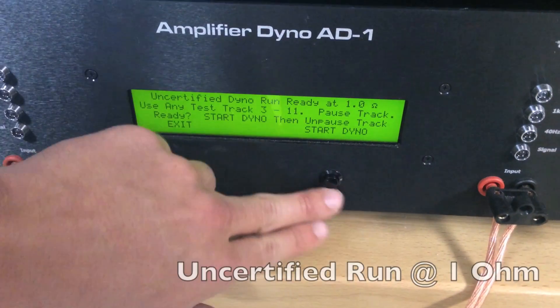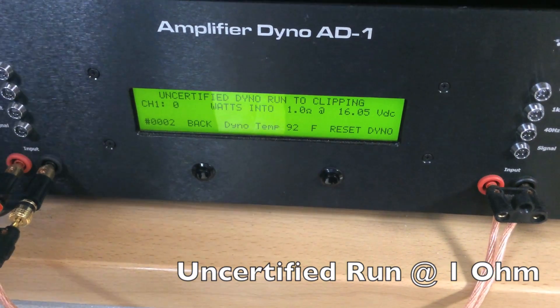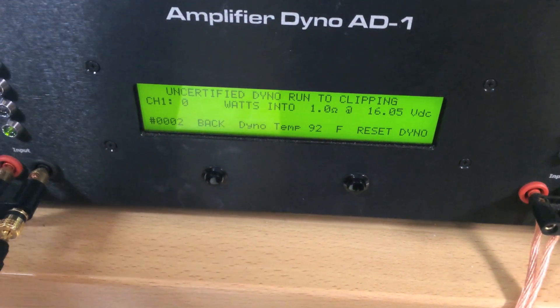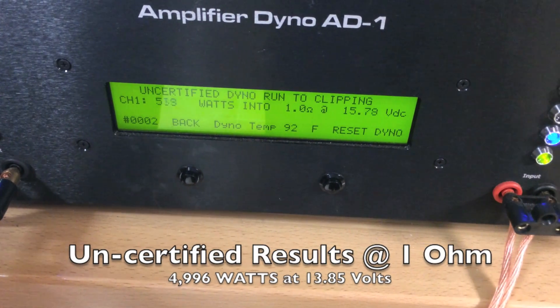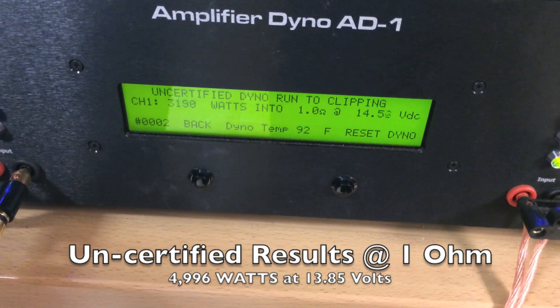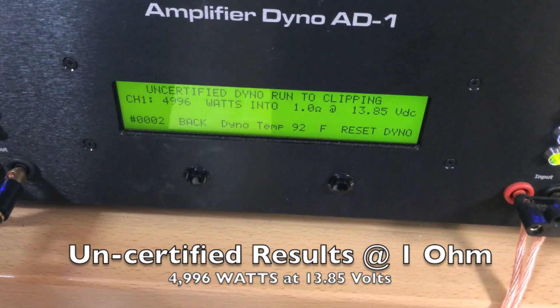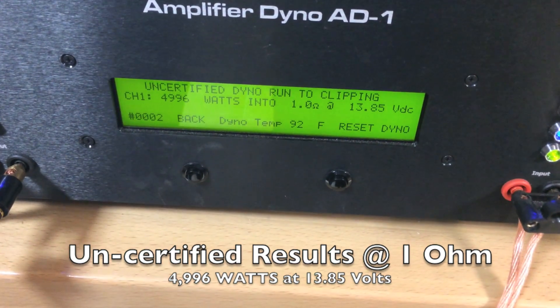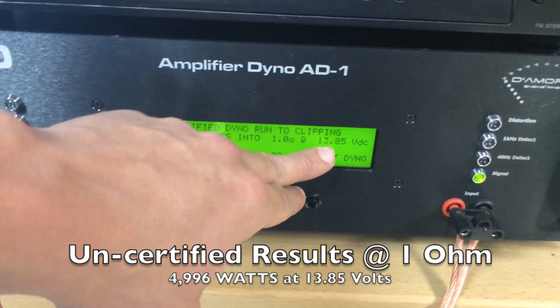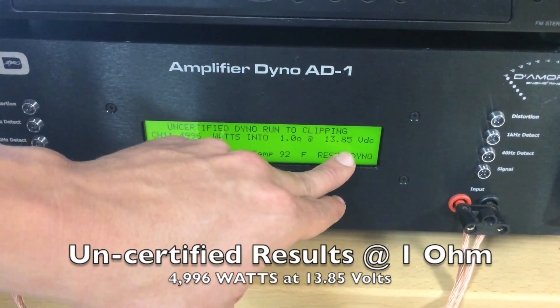Now we're going to continue on and do the uncertified test. Uncertified dyno run of the SK 4500.1 at 1 ohm on less than 14.4 volts. This thing's an absolute monster.